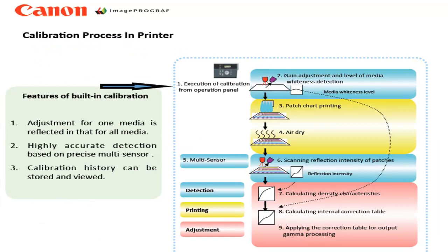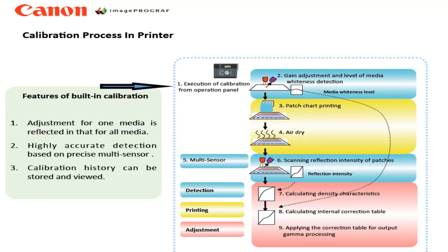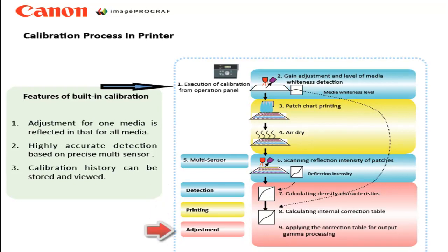When you select calibration from the control panel, here is the process the printer will go through. First, a series of patches will be printed on your media. The patches will dry, and then the multi-sensor will scan the reflected density values of these patches. Once scanned, the printer will calculate the density characteristics of each patch and calculate an internal correction table that compares it to the factory standard built into the printer. The printer automatically applies this correction table for output.